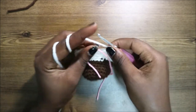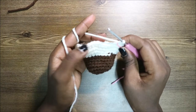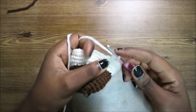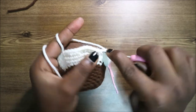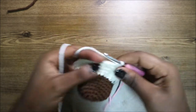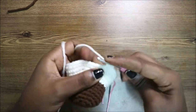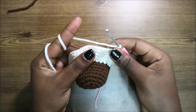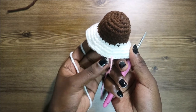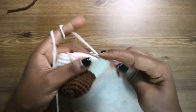In our next row, do seven single crochets, then increase, and repeat all around until you have six stitches left at the end. Do single crochet one through seven, then increase, and repeat again. For the remaining six stitches, do single crochet all across. This gives a total of 51 stitches.